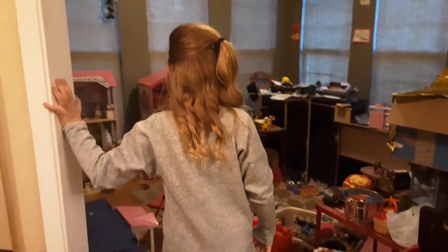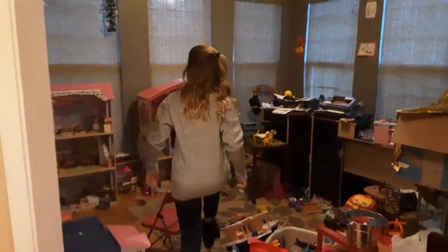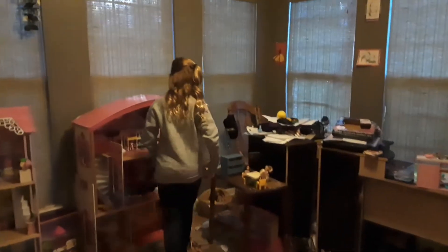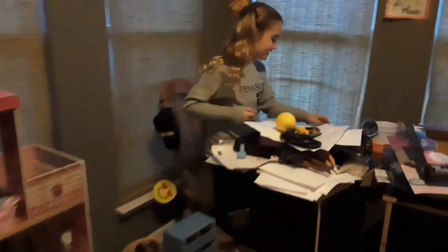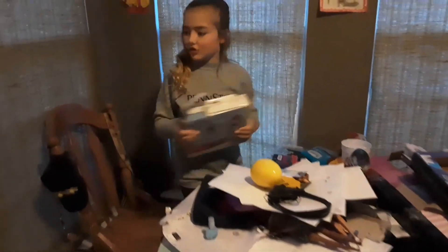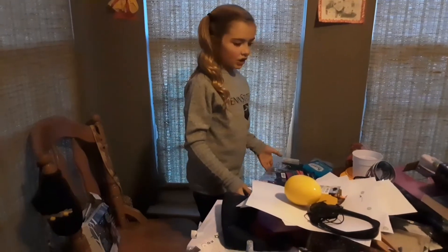To start off with, I'm going to do my desk first. I can barely get in here, it's really messy. I also have some gifts from Christmas I need to put away in here. But let's start with the trash — I'll see you guys in just one second.